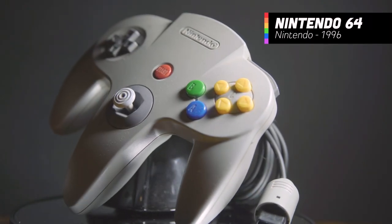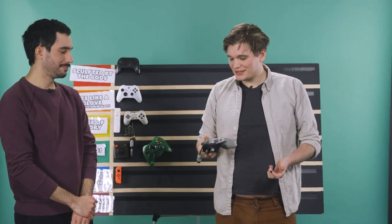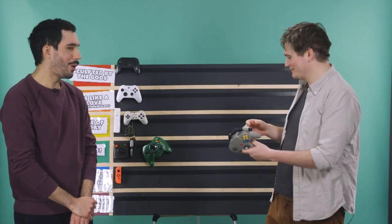The next controller we're going to talk about is the Nintendo 64 controller. It's interesting — people often wonder how do you hold this controller. It's actually really simple: you take one hand and put it on one side, then your other hand on the other side, then you take your middle hand and stick it right there on the middle stick. It's not that hard. Yeah, this isn't very good. It just leaves me asking why.